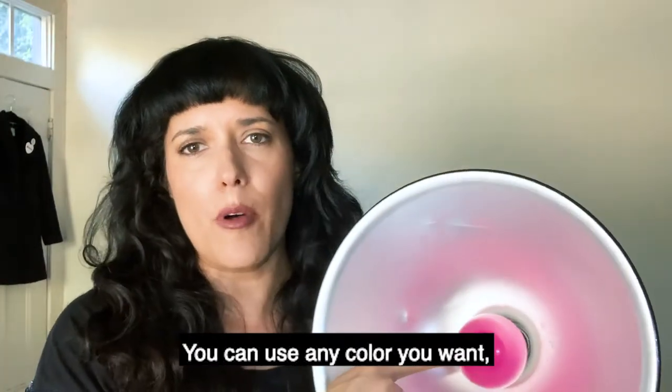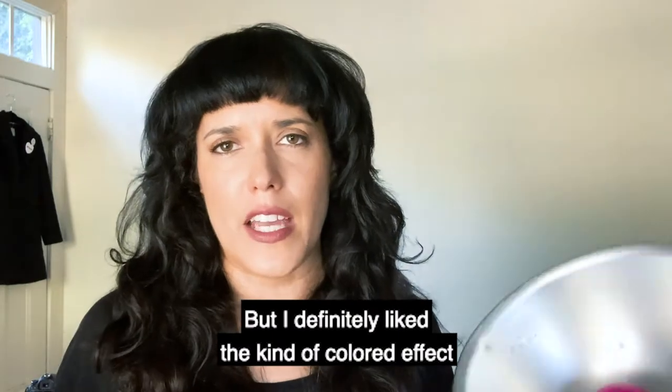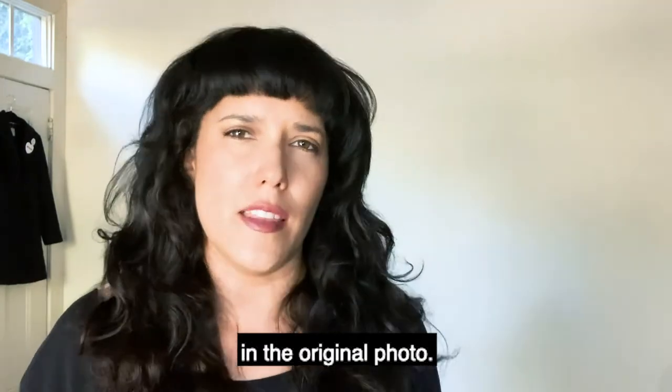You don't have to use a pink light bulb — you can use any color you want. You can even just use regular lighting, but I definitely liked the kind of colored effect in the original photo.